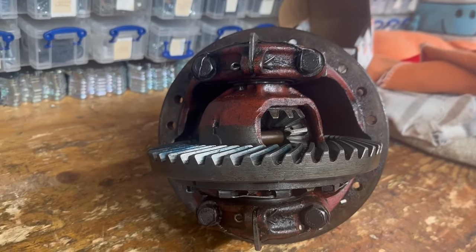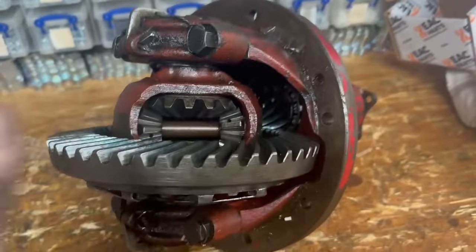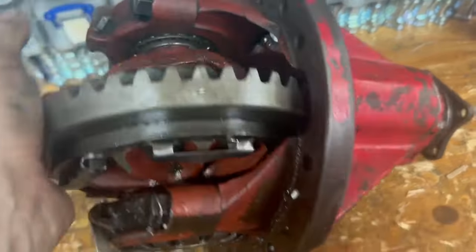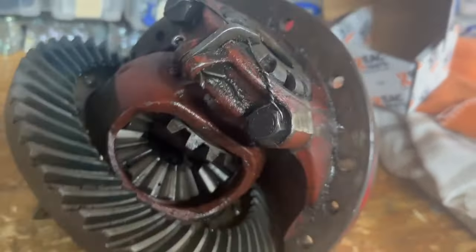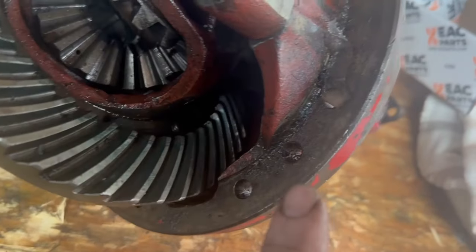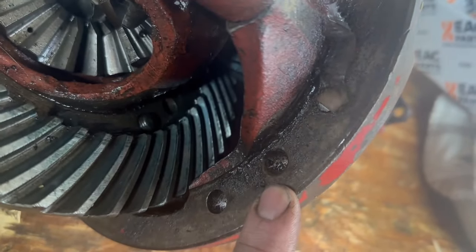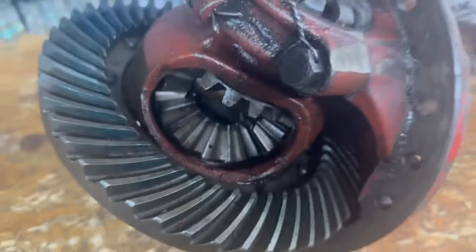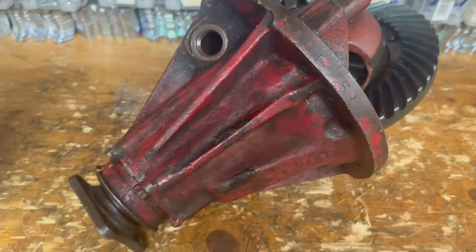Down in my workshop I've got all sorts of diffs that I've put on one side for looking at later, and this is one of them — a very horrible Series diff. I've got a customer who wants something like this rebuilt. He's very specific: he wants the casing with the extra hill and a dowel, though unfortunately the dowel's missing. The crown wheel and diff are pretty horrible, but I've blue-checked it and it's actually looking half decent.